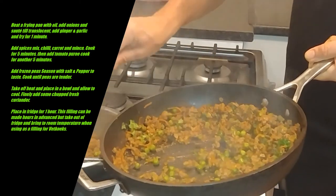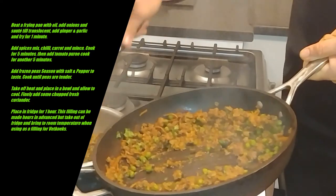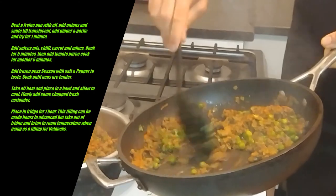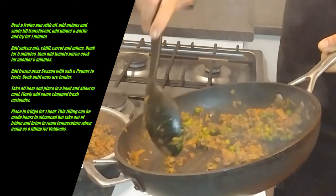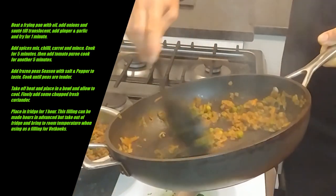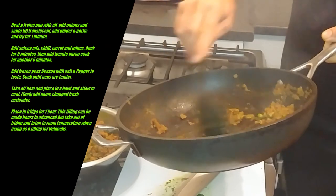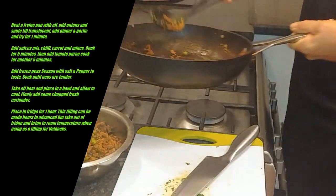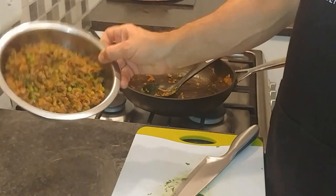Then we can put it into the fridge as needed. You can make this the day before. I'm going to make this for this evening — it's now lunchtime, so I'm going to leave it to cool for about an hour and then put it in the fridge. Take it out about an hour to an hour and a half before you want to use it so that it comes back to room temperature, otherwise the filling doesn't heat up sufficiently when you make your fat cooks. And there we go — filling for curry mince fat cooks. Enjoy!